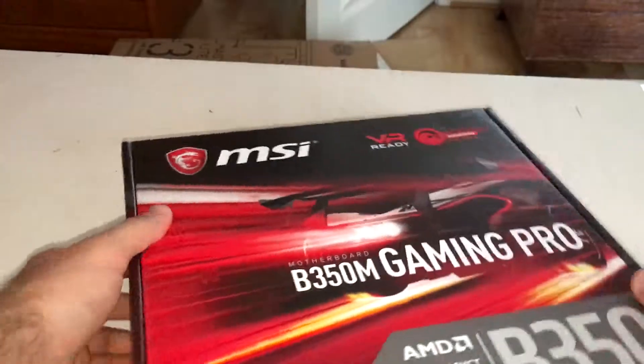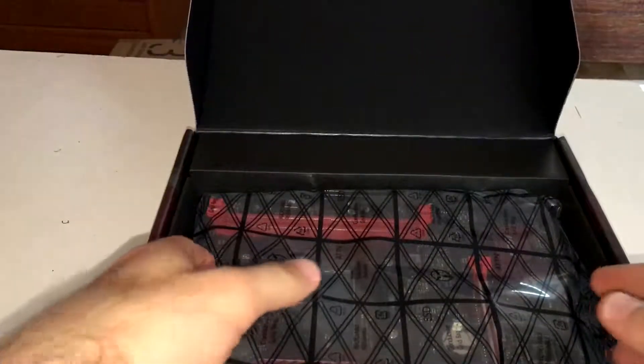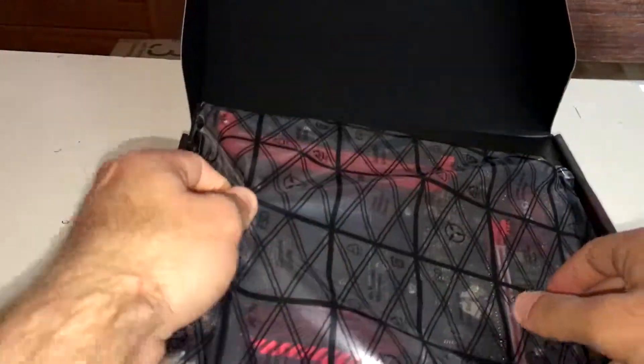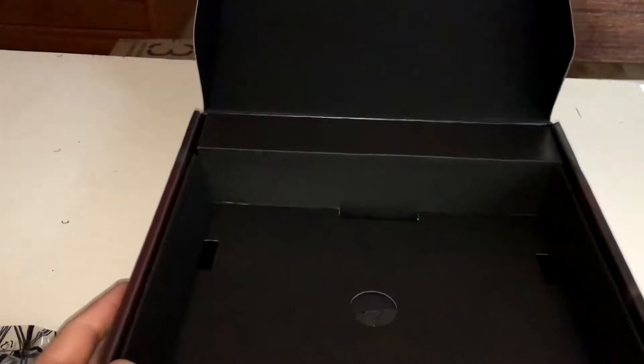Just going to open it up now. For a very cheap motherboard, the aesthetics are very well made — it looks really nice. I'll put that aside for now and just see the accessories it comes with.